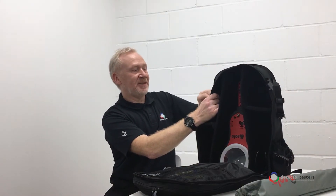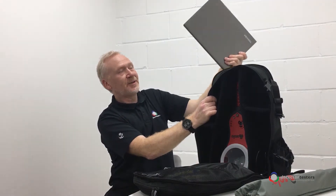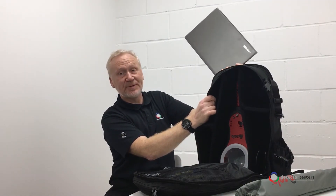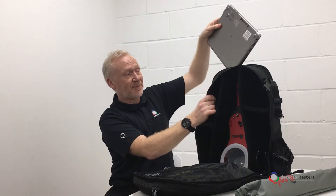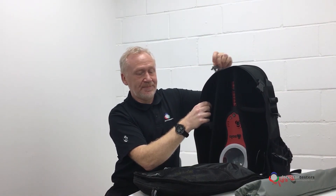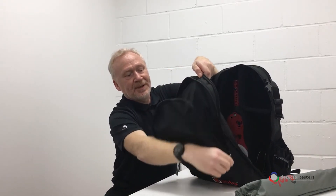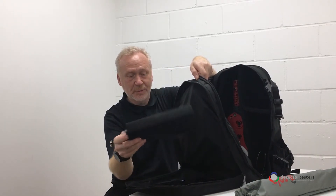Up against the backrest is a nice big zipped compartment, padded, ideal for carrying your laptop — plenty of room for a large laptop and also a power supply — nice and secure and safe. In the lid, there's an equally big zipped compartment, ideal for tools and a notepad.